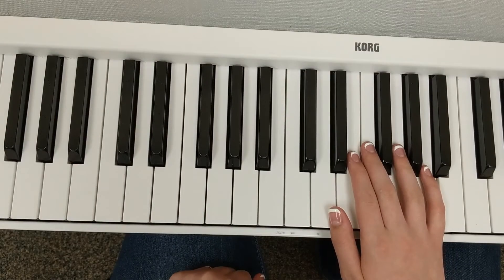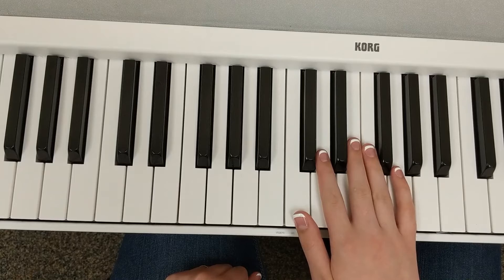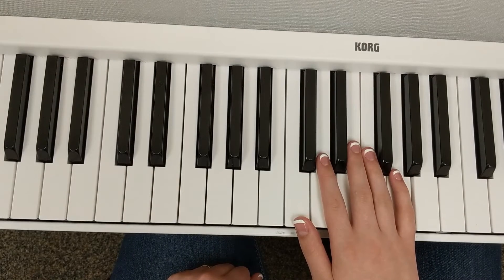So that's the left hand in this piece. The right hand finger five is also on a G to start off with — I'll let you scan through this and pause the video and try it out on your own.